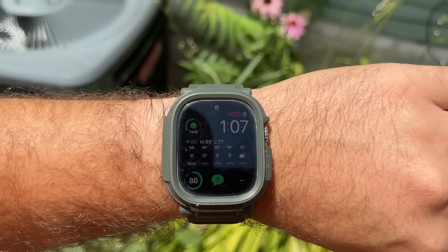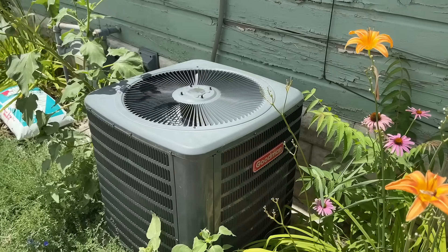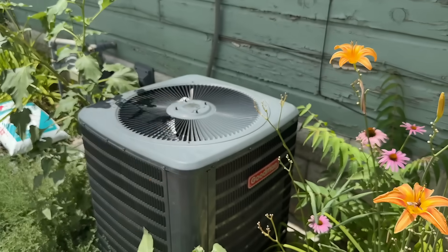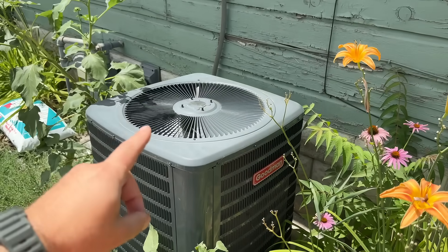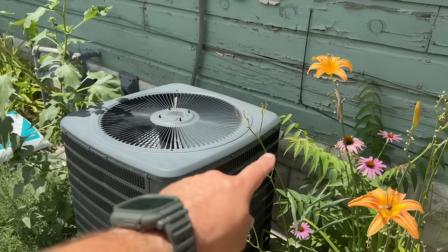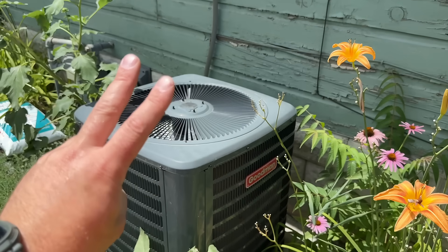It's currently 98 degrees with a high of 99 — really hot out here. We're going to do some before and after: first, after this unit has been running for about 15 minutes, we'll check what temperature we're getting out of the AC vents. Then we're going to check the amp draw and do a before and after on the temperature and the amps.